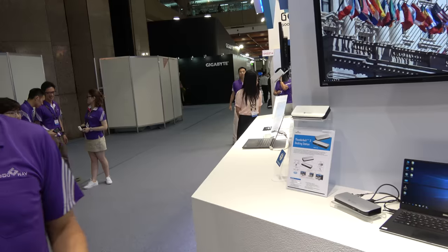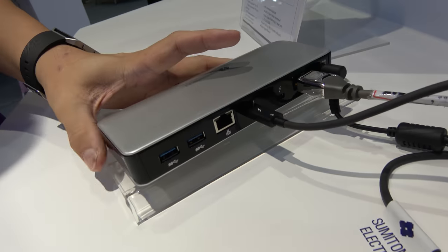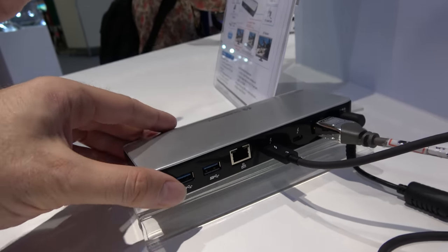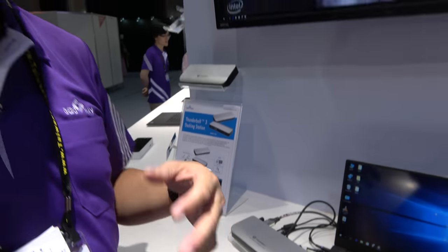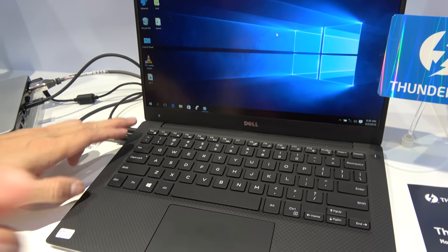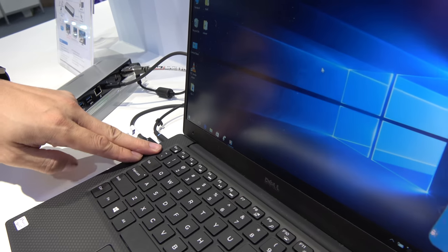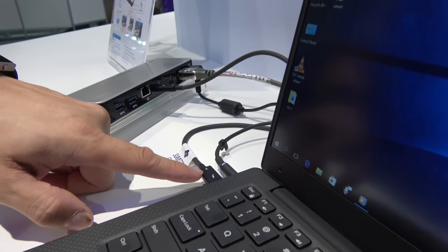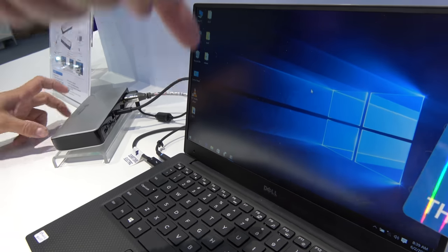Over here, this is Intel's Thunderbolt 3 technology. Thunderbolt is a new technology from Intel that provides much higher bandwidth and performance compared to USB-C. For example, USB-C Gen 2 can provide up to 10 gigabit, but Thunderbolt 3 can provide up to 40 gigabit. It uses the same physical connector as USB Type-C, so a Dell laptop may have one USB Type-C port that is also Thunderbolt 3.